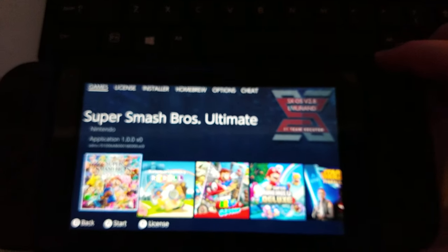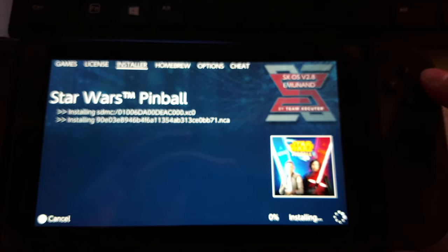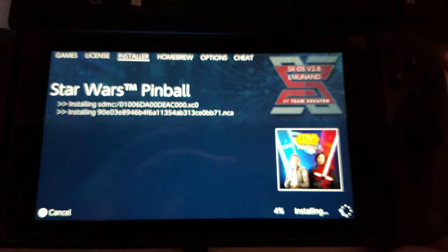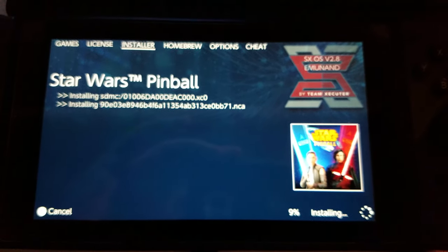So now the cartridge is copied. We're going to go over to Installer, go all the way to the right, and install it. Hopefully it'll install fine — give it a minute — and hopefully it won't have an issue with the potential partial update on the cartridge.